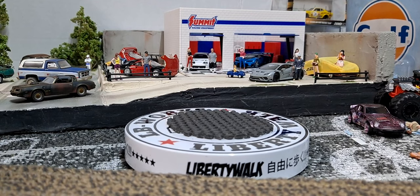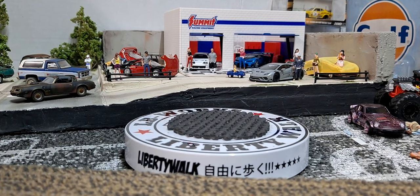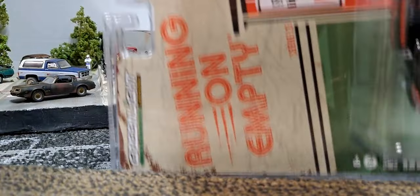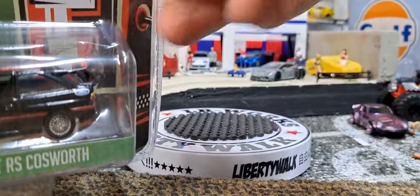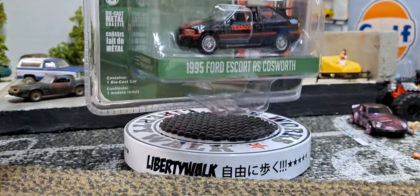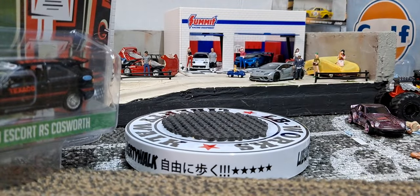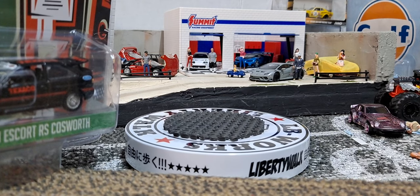Hello YouTube and welcome DieCast family. Today let's check out a bunch of Running On Empty from Greenlight, plus we got a couple other exclusives. I thought they were fitting because the Running On Empty are usually sponsored vehicles, so a couple sponsored vehicles.